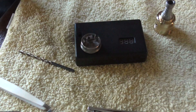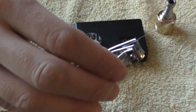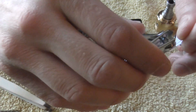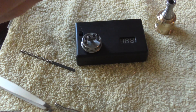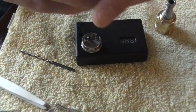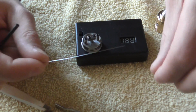Get a couple two-inch pieces of Kanthal wire here. I don't like to use the bent ends because they wind up getting hard to get in there. We're only going to do three wraps, so you don't need a ton of it. It lasts longer on your wire too. So we got our two pieces here — I already cut one earlier.